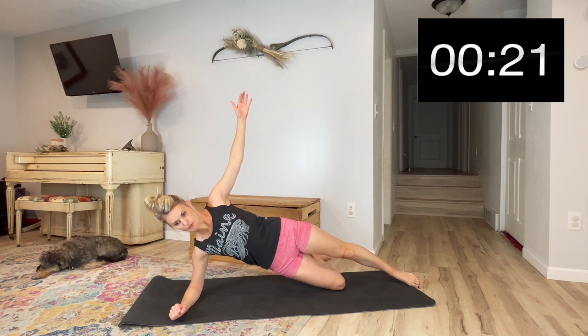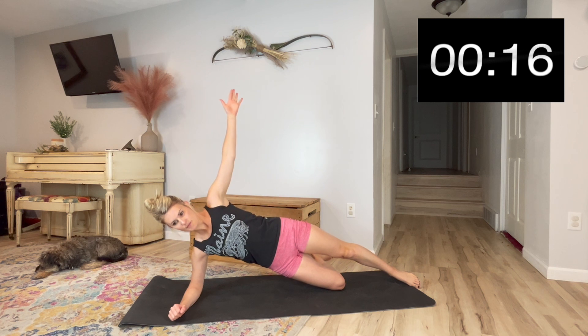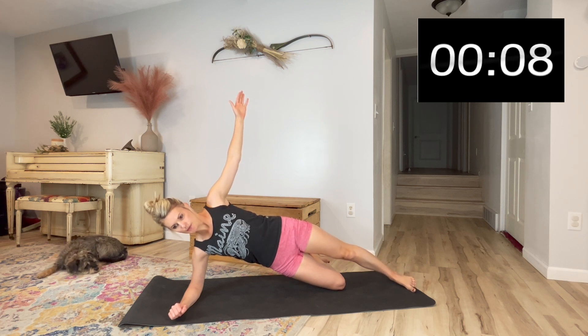Play around with this and feel what feels good to you. Really think about the stacking of your shoulders on top of each other, your hips on top of each other, and exhaling, drawing your abs in, squeezing and contracting your pelvic floor tighter and tighter. It's only 30 seconds. Two seconds left — you've got this.